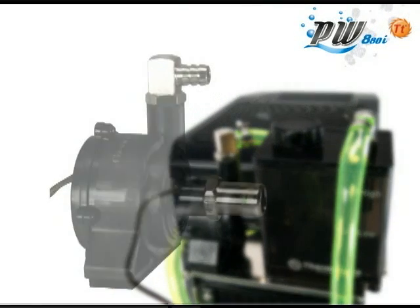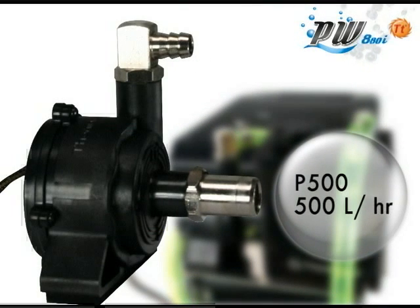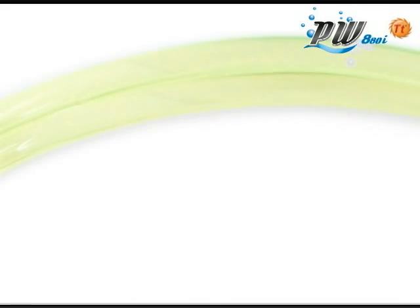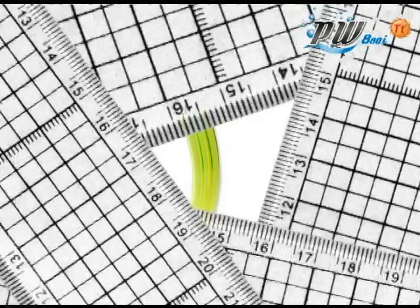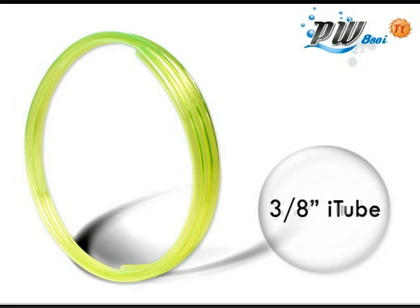The ProWater 880i has a powerful P500 pump that is capable of pushing 500 liters of liquid per hour. Along with the 3⅛ inch tubing, it can handle a combination of the most advanced processors and graphics cards on the market, including other hard drives or chipset cooling setups.